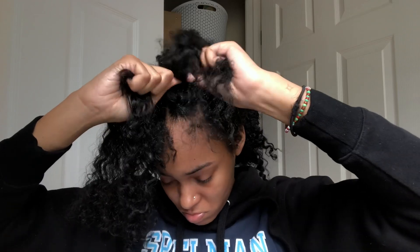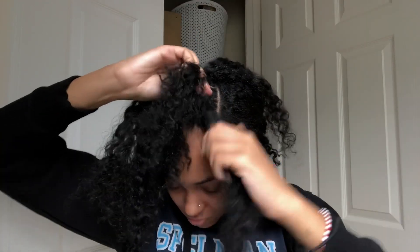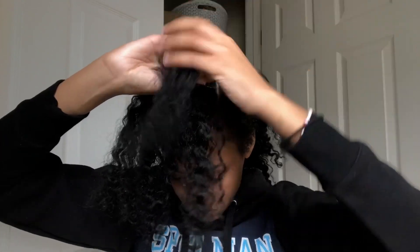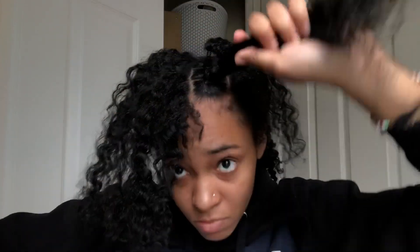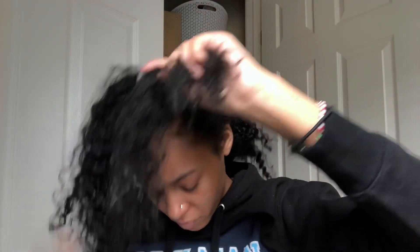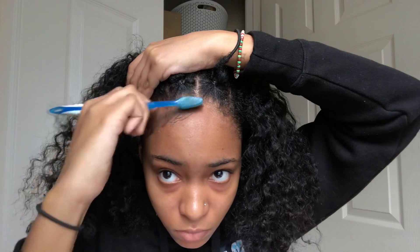Continue parting each section in half, folding the hair from behind down the middle, wrapping the parted section around it, and securing with a rubber band. Do this for however many rectangles you have. When you get to the back of your hair, just stop and begin to braid instead of using hair bands. Then do your edges — that's really it for this style. Put a headscarf over it so your edges can set.